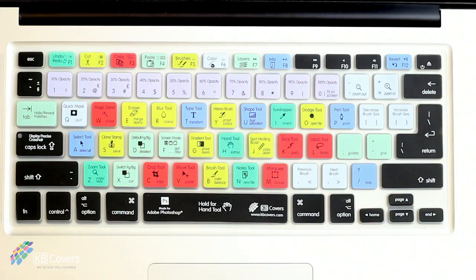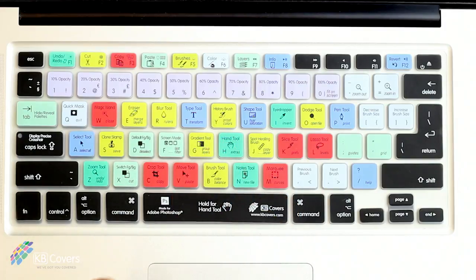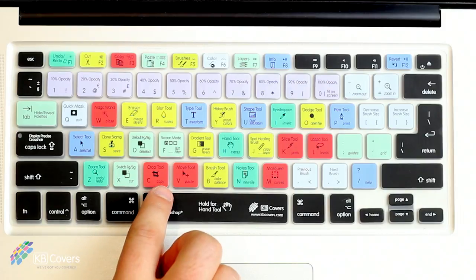The primary shortcuts are located at the top of the key, and for Photoshop all you need to do is press the key once to execute the shortcut. Because there are some really great shortcuts that also use the command modifier key, we've placed those shortcuts at the bottom right of the key.